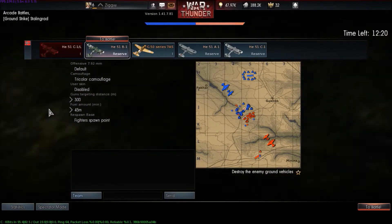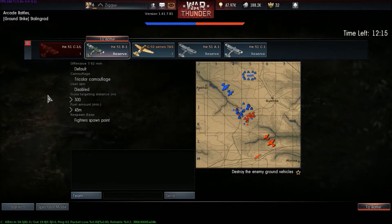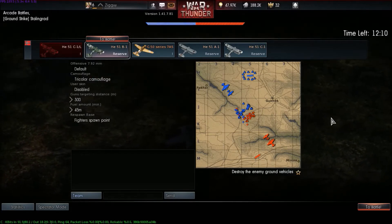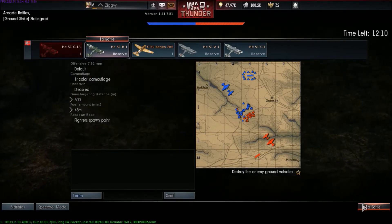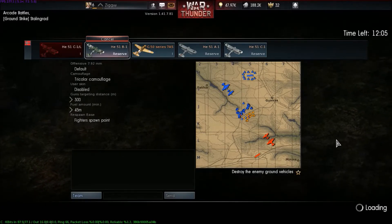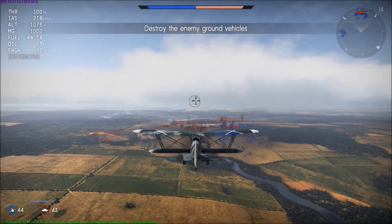We just started a round of War Thunder with planes this time. And I'm trying with the mouse instead of the joystick, just because Chef Chichen said it was easier, but maybe not in arcade, but I'm trying it anyway.